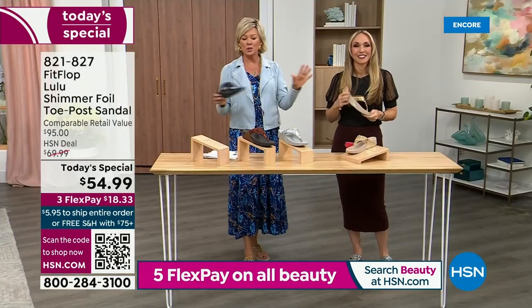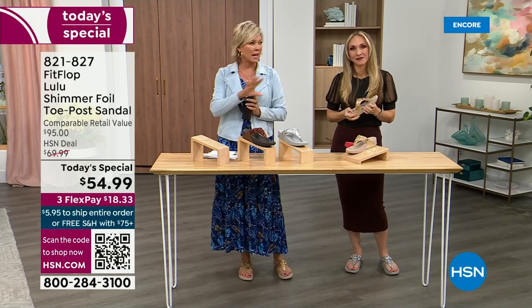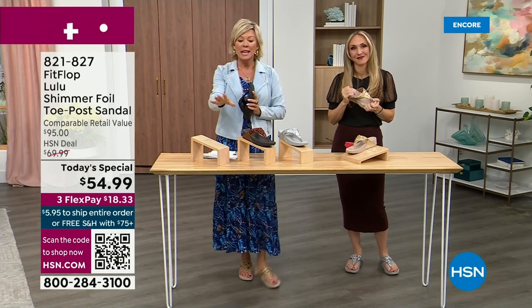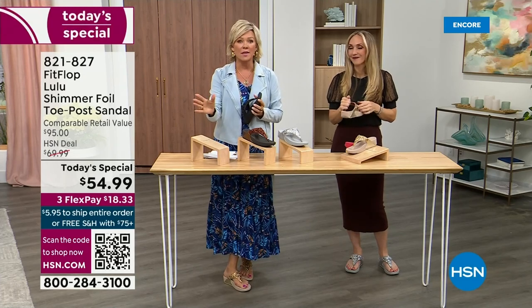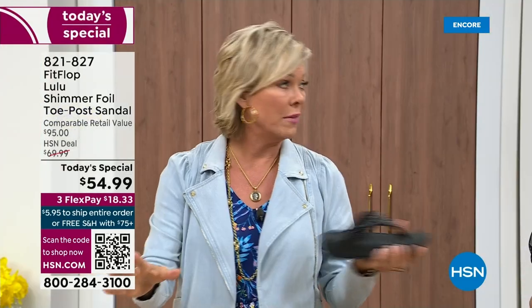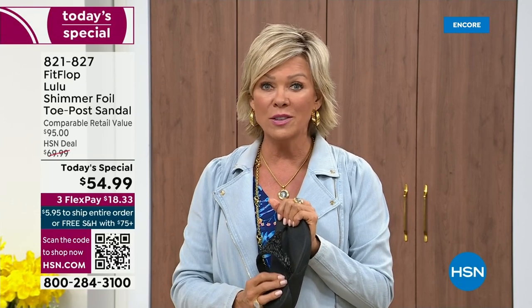It really is a game changer. I invite you to just try these — you've got a month. Let us send them to you. If you put them on and don't really see much of a difference, you're welcome to send them back. We want you to be thrilled with your purchases.